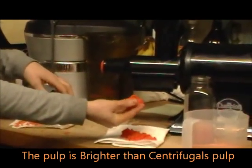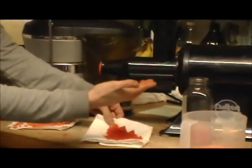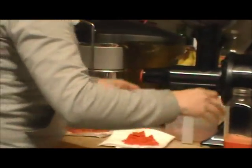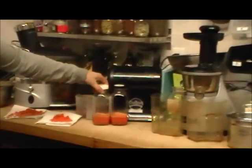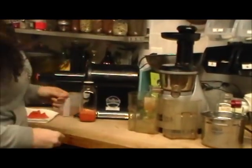It's still a little bit wet. See, there's actually still juice in there. So that is the Champion. I'll close it. A little bit more orange.